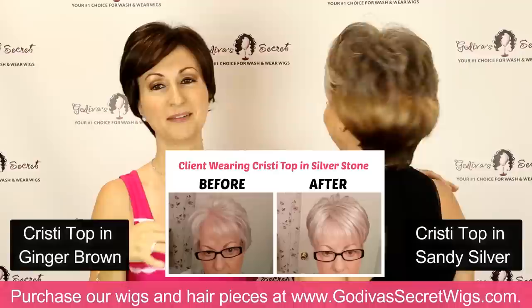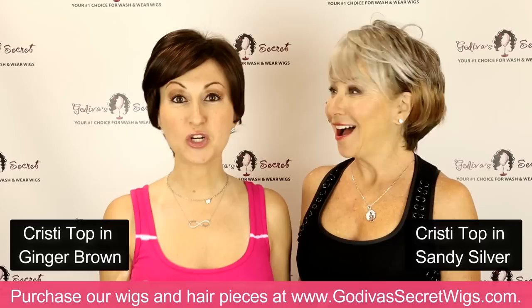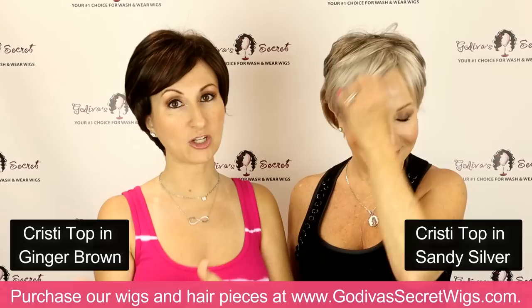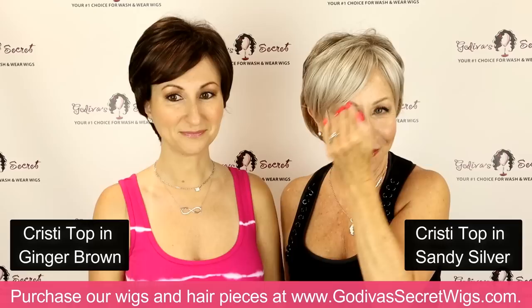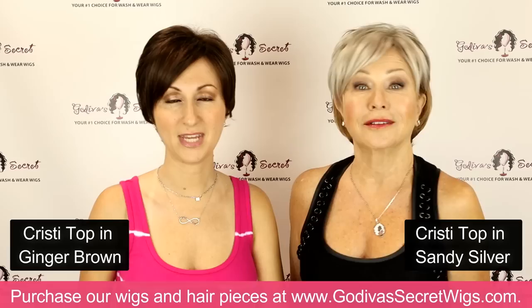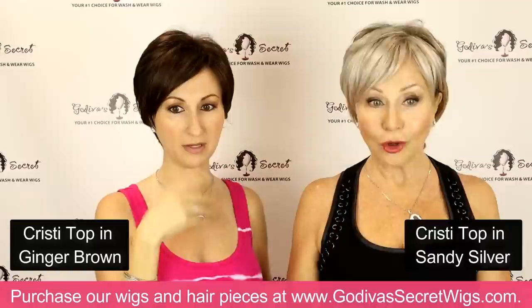If you're loving the Christie top and wish they made it in a wig — well, we do. It's the wig called Christie, and that is actually what we made the top piece from. A lot of clients will get the Christie wig and the Christie top and be able to go back and forth. This is the best part of Christie wig and Christie top: this sexy little bang that comes down, and you can always trim anything to customize it for your forehead size or for the style that you want.